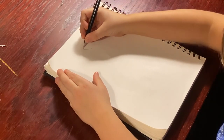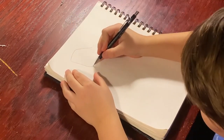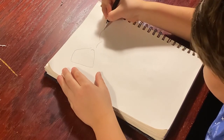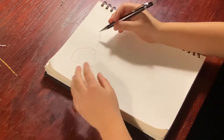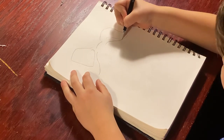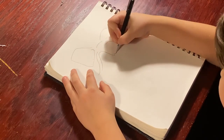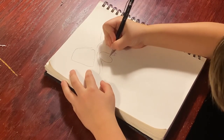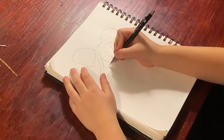So right now I'm going to draw the ears of the cute little schnauzer, and I'm going to draw the big forehead and the eyes. Now we are drawing the schnauzer.